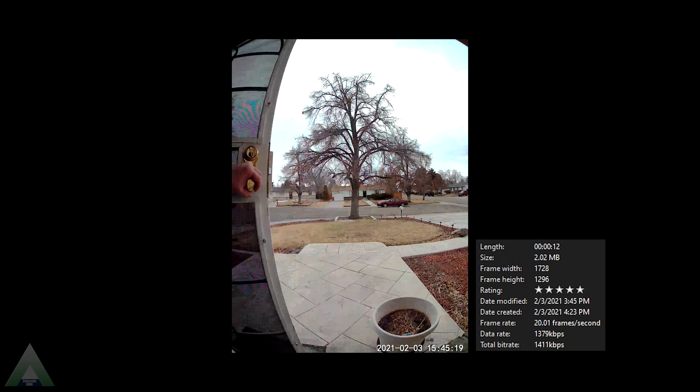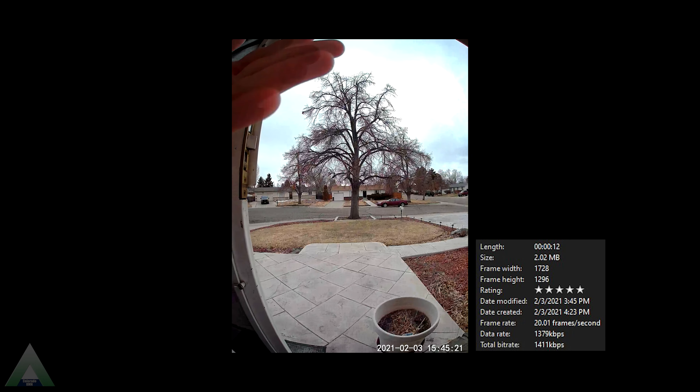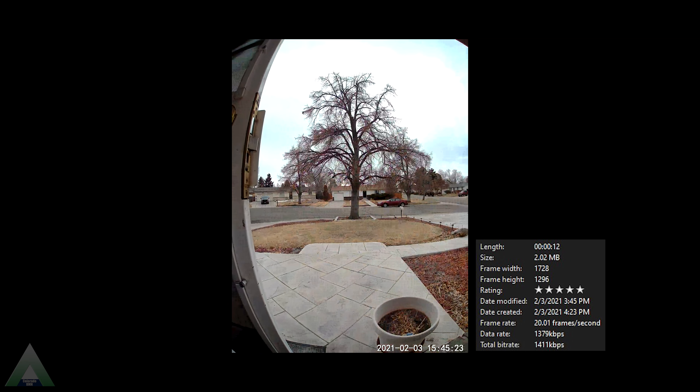We get good quality video both daytime and nighttime from the doorbell camera — no complaints there. We have good resolution and good angle coverage. Even though we get a little bit of a fisheye effect, it is still covering a very wide angle, so no complaints there both daytime and nighttime. We're also getting 20 frames per second, which is very good.